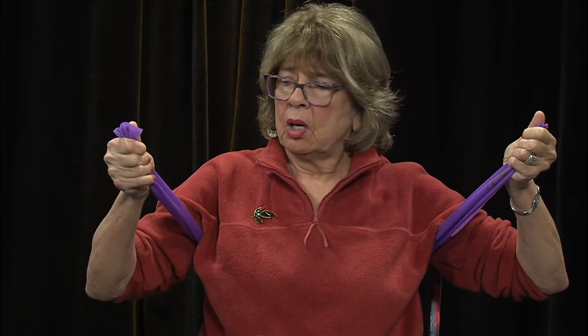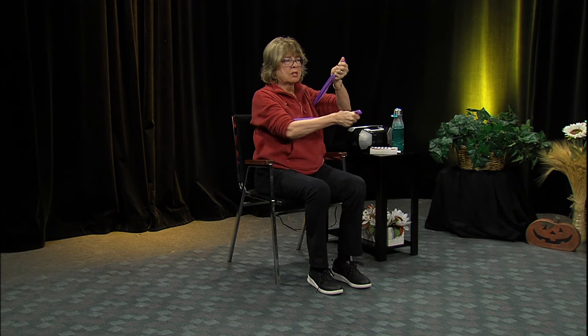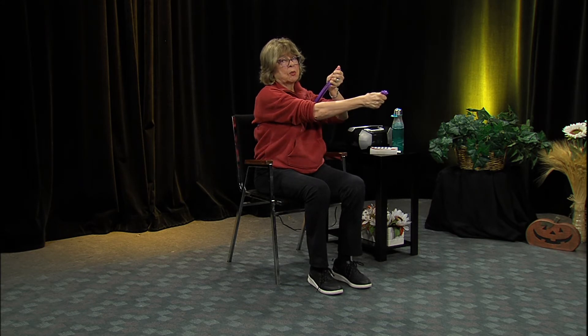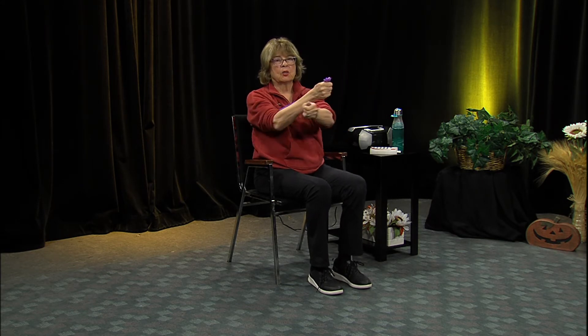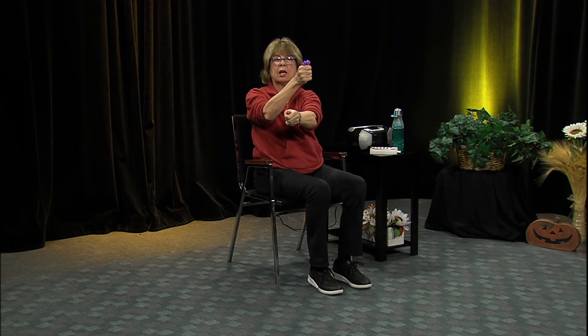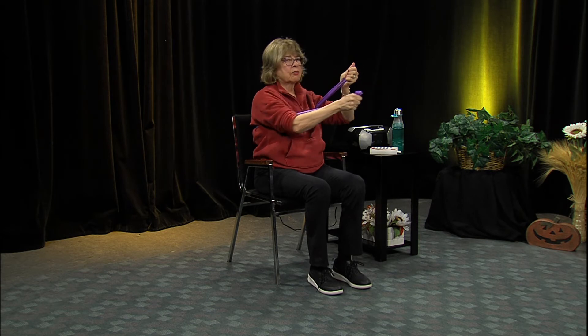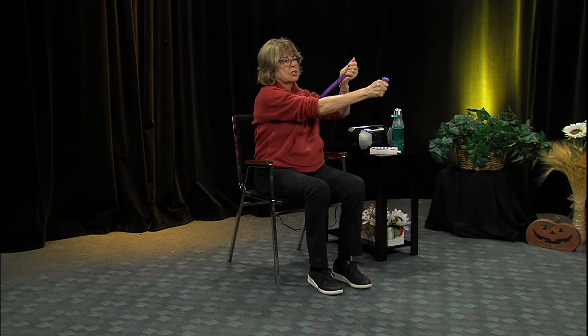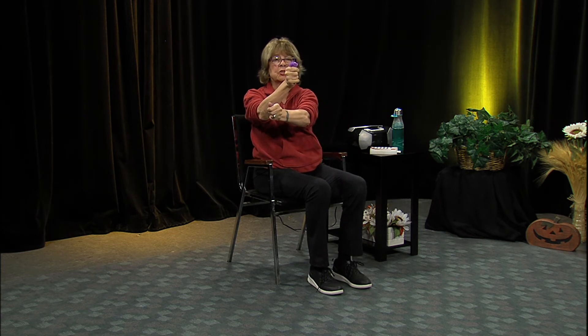Now we're going to do a crossover movement. Bring one arm down a little bit, cross that under, then the other arm cross under. Find a comfortable spot on your back that doesn't hurt the front of your body. Crossing over, under, under, under - reaching up at the same time, cross it over again. That's enough of that.